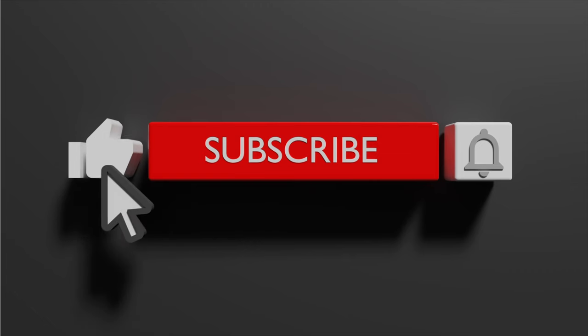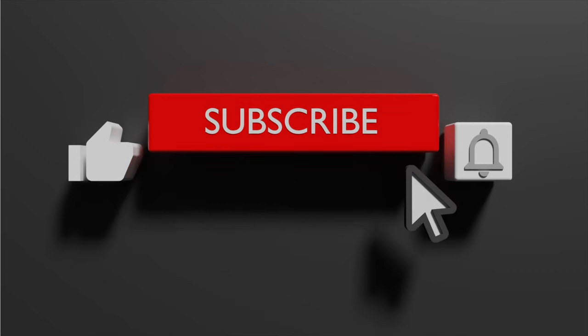If you like this video, share, like, subscribe so you don't miss out on another one of these.